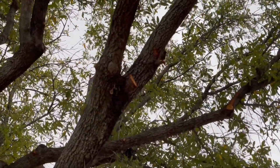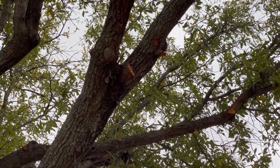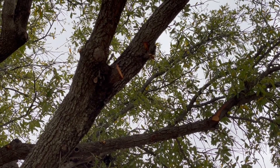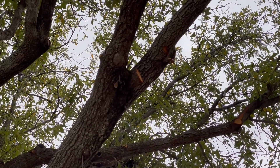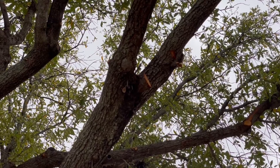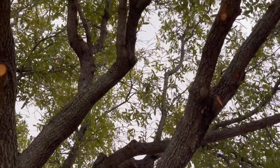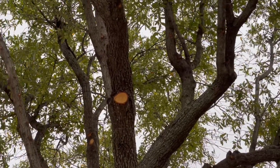And then this one is exactly what you don't want to do. If you can see this stub that's been created, it's got about an inch-long stub. You don't want that because it encourages insects to be able to get inside and it doesn't heal very well.